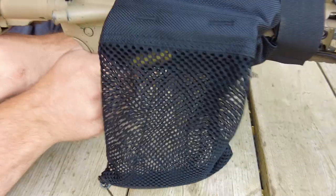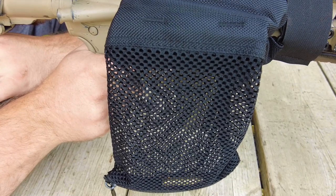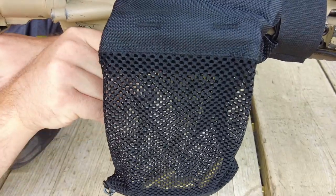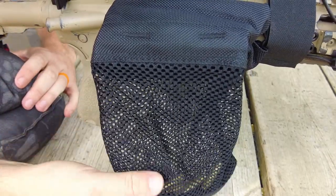It has a nice forearm piece to attach very securely and it stays nice and rigid. Inside there's a little bit of a metal frame so that the window stays open and brass does not get caught in your ejection port — it goes smoothly into the bag.